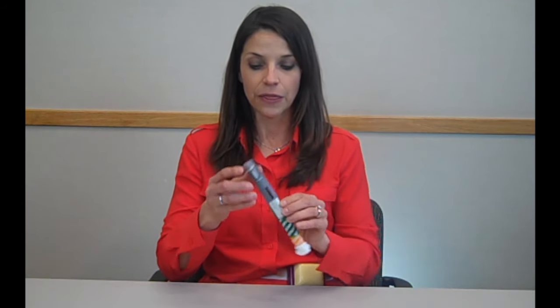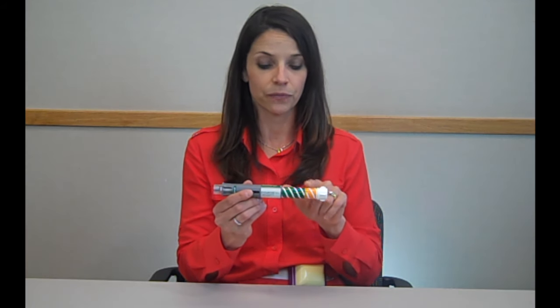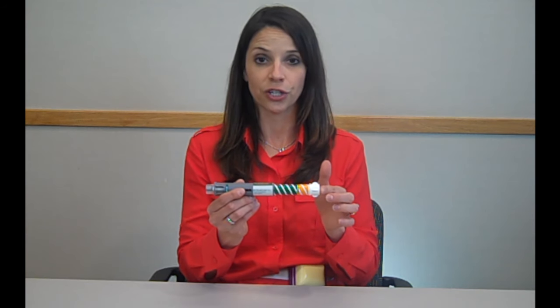Hi, I'm Jen and I'm a pharmacist. Today we're going to talk about your Bidurian pen. This pen has several different parts: it has the cover, the needle, the mixing well, inspection window, your green label, striped label, orange label, and the injection button.